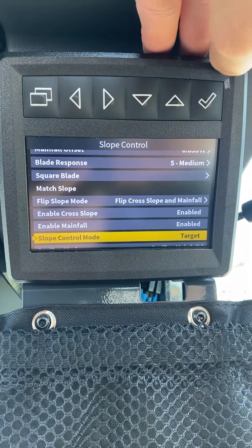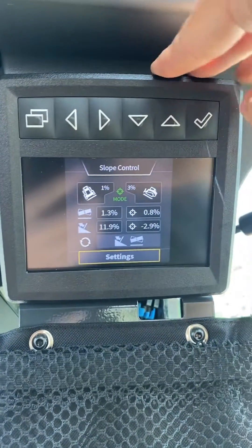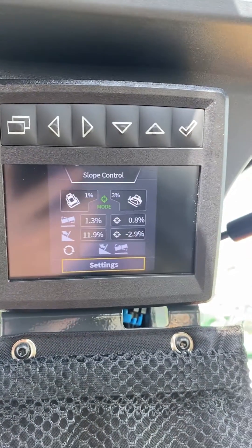If we hit select, that will change out to target mode. You just hit the outside button, go back to the main menu, and now we are in target mode.